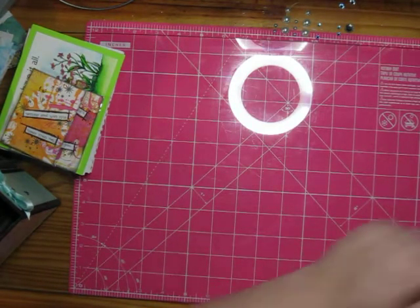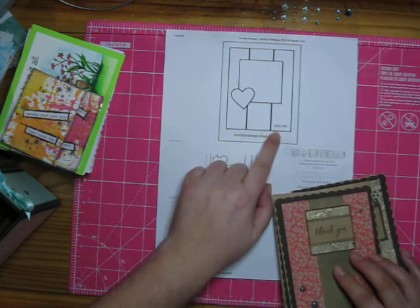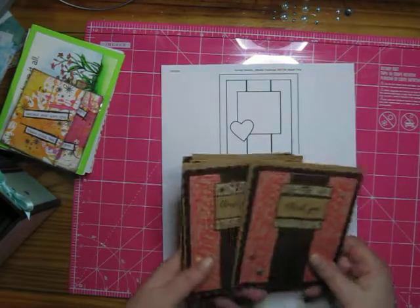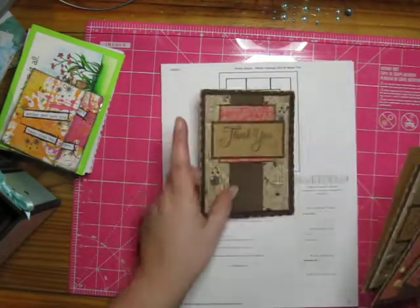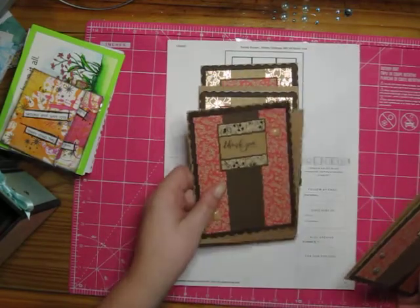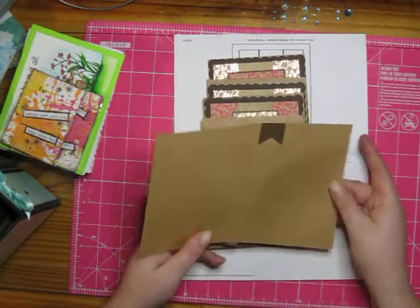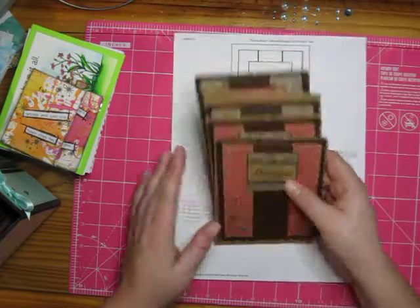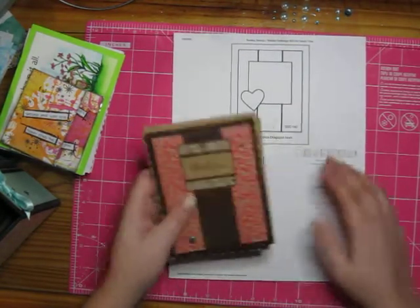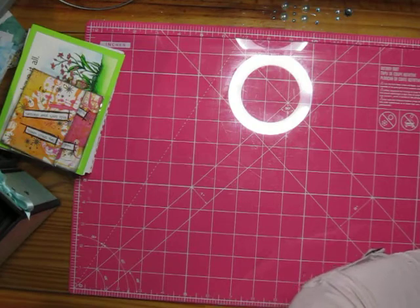Next, this sketch is Sunday Stamps SSC140, and I created four of these. What a great way to use up those papers! I used craft cardstock on all of these because it really fit well with the paper.